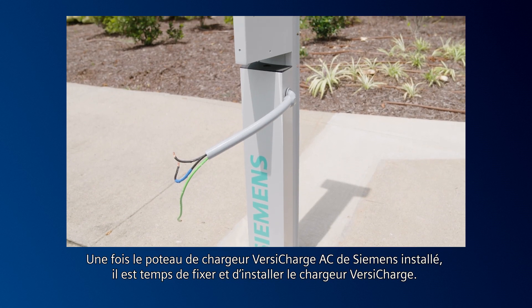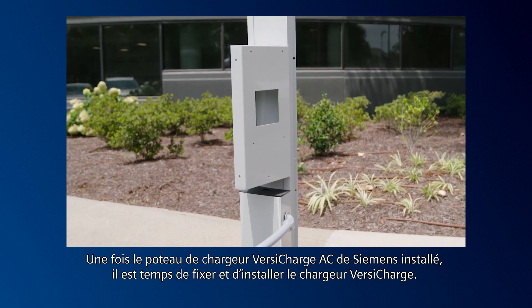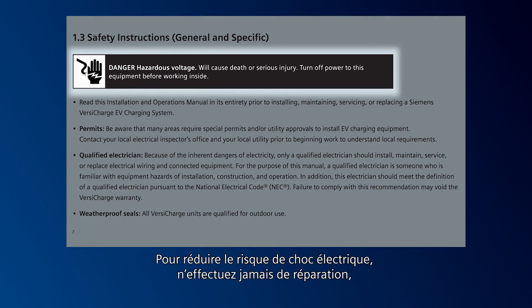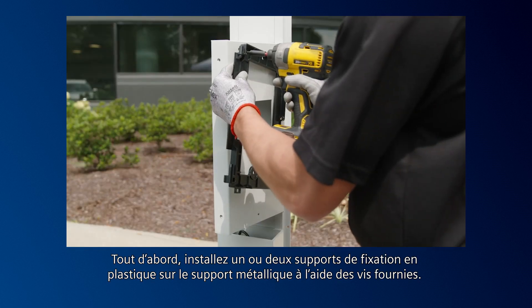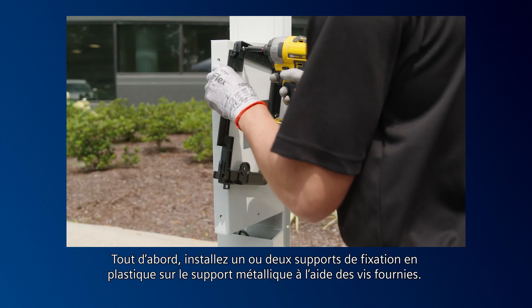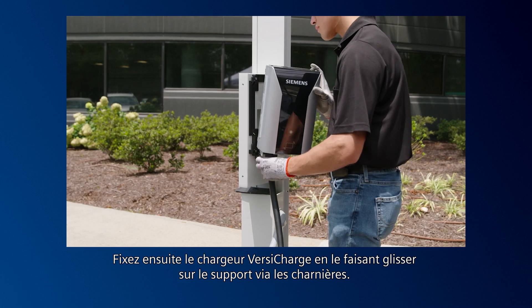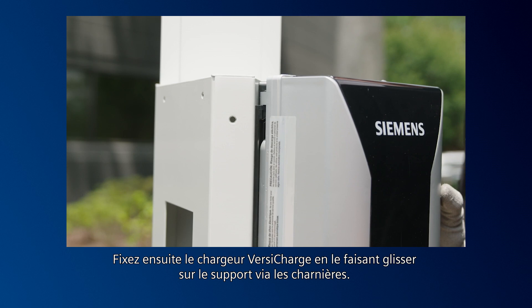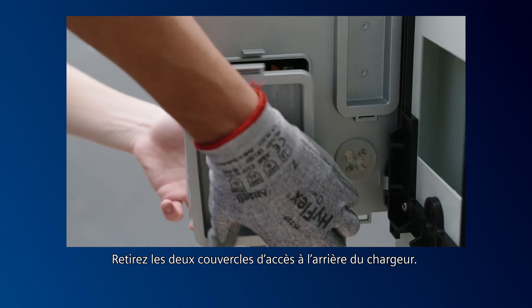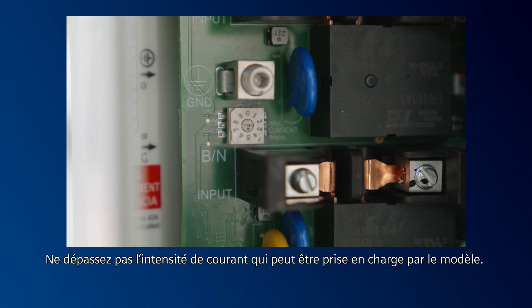Once the Siemens VersaCharge AC charger post has been installed, it's time to mount and install the VersaCharge charger. To reduce the risk of electrical shock, never service, install, or uninstall this VersaCharge while power is flowing to the unit. First, install one or two plastic mounting brackets onto the metal bracket with the included screws. The metal bracket is supplied with the post. Next, hang the charger by sliding the VersaCharge onto the bracket via the hinges, then remove the two access covers on the back of the charger. Find the dial and set the amp switch. Do not exceed the amount of amperage the model can handle.